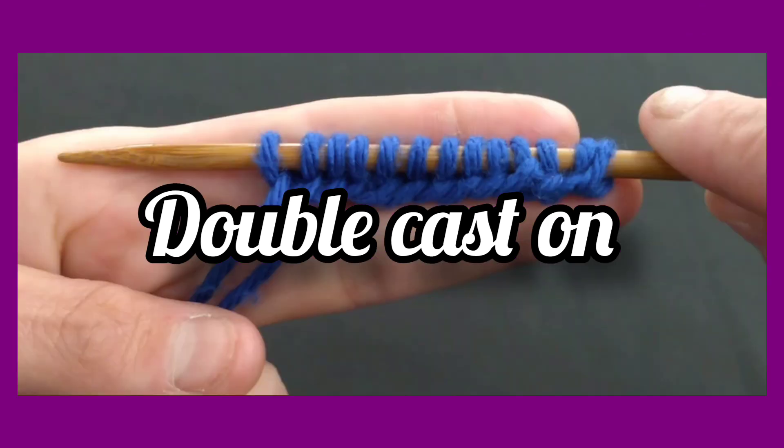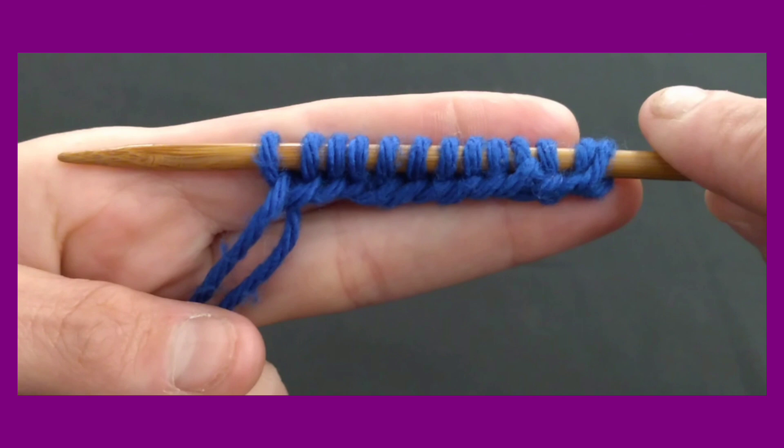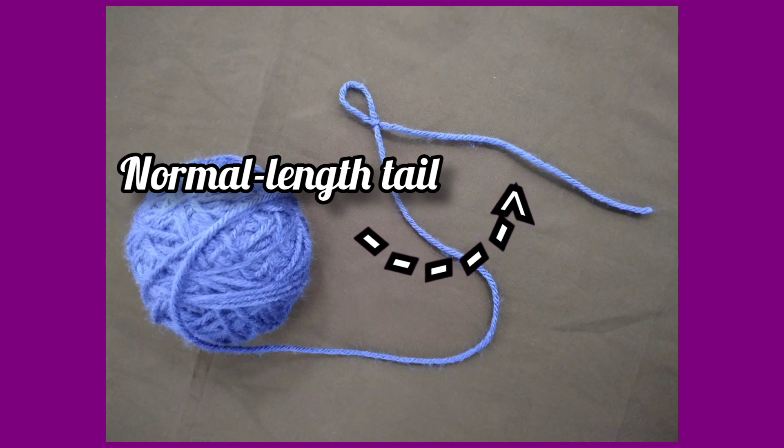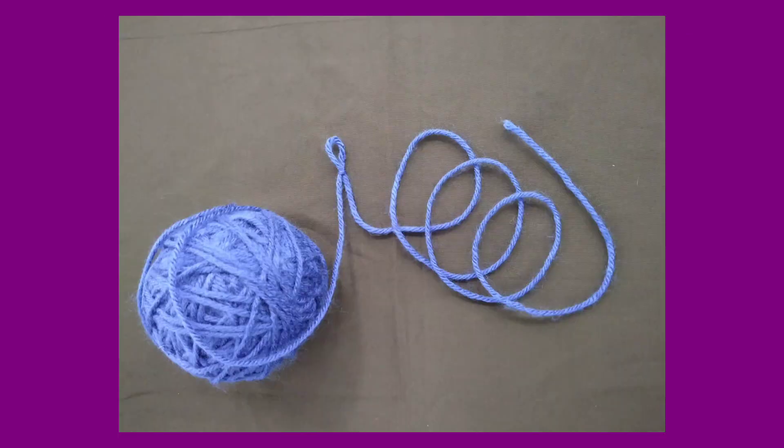Similar to how the previous cast on method was named, the double cast on creates two stitches, one on top of the other. And once you have all your stitches cast on, you will have essentially created not one, but two completed rows. For this method, you are going to need a long tail of yarn.